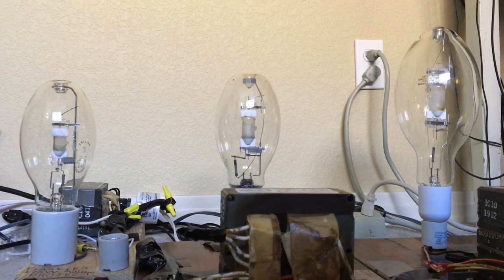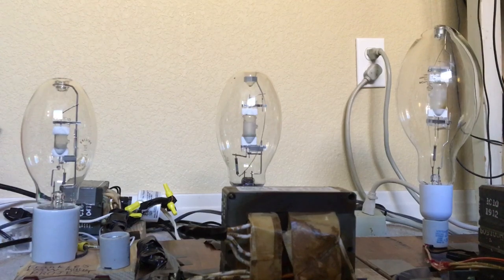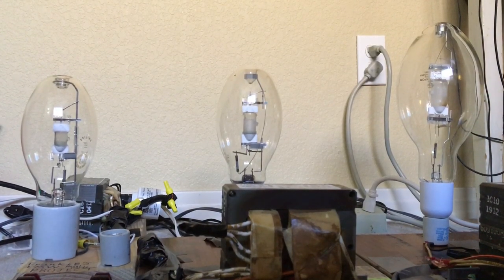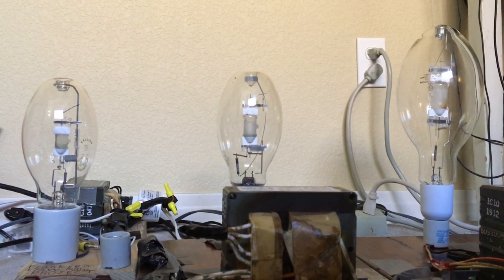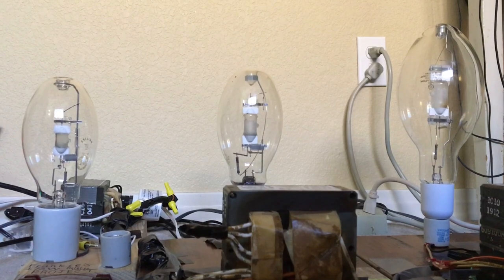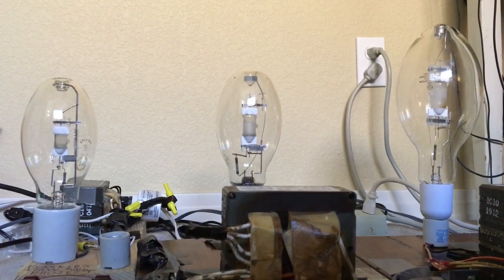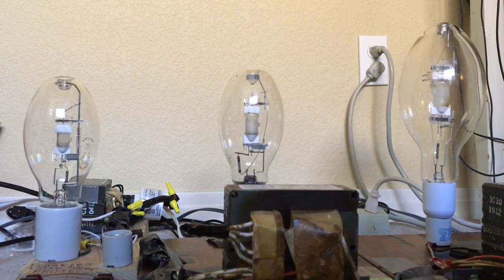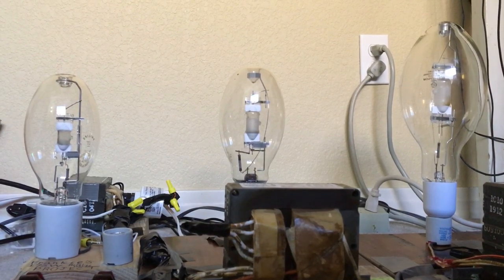Before I turn all three bulbs on, I'm only doing this for entertainment purposes, because these arc tubes can explode pretty violently at end of life. So it's not my fault if you have a metal halide bulb that explodes — blame the bulb itself. These bulbs have a color temperature of 4000K, or cool white, and they are not dimmable. All of these bulbs are Probe Start. There's also a Pulse Start version of these bulbs made by different companies around the United States.